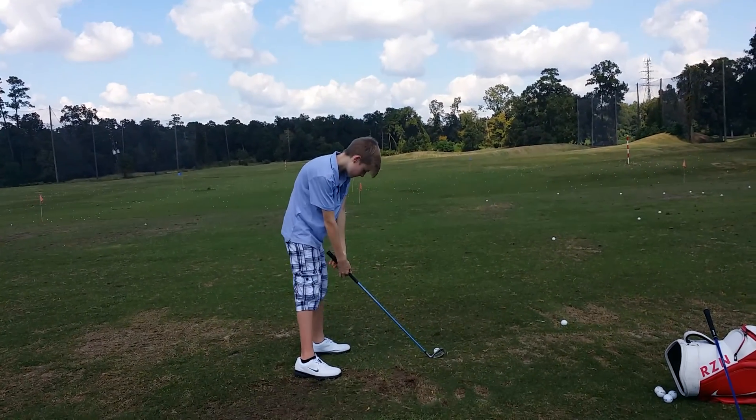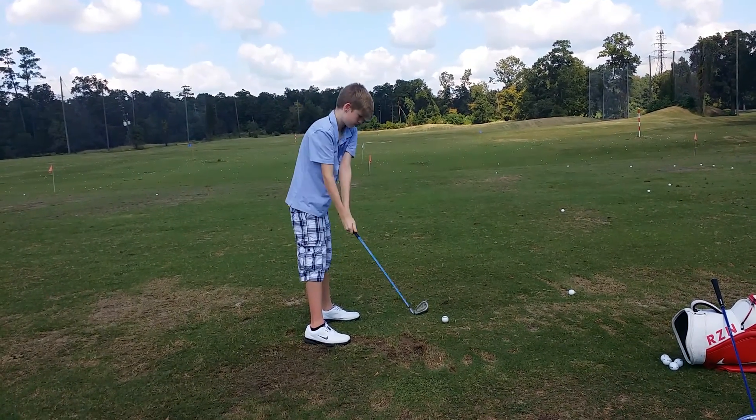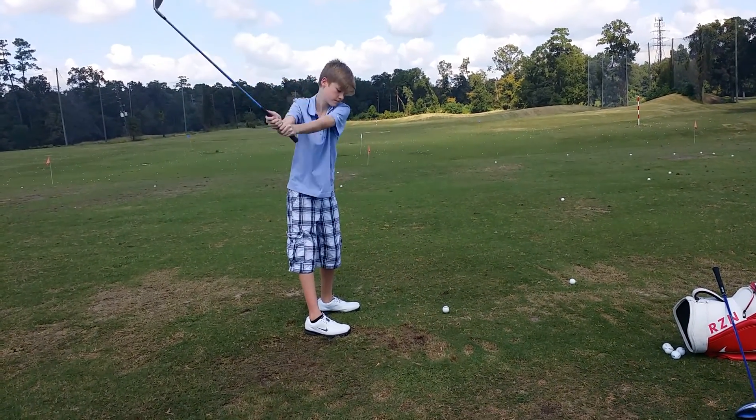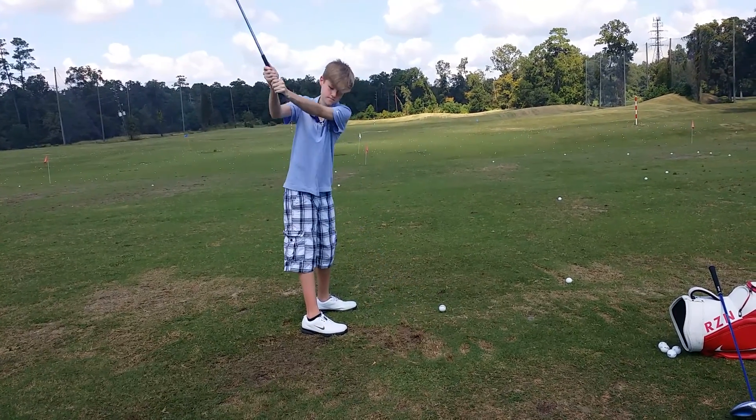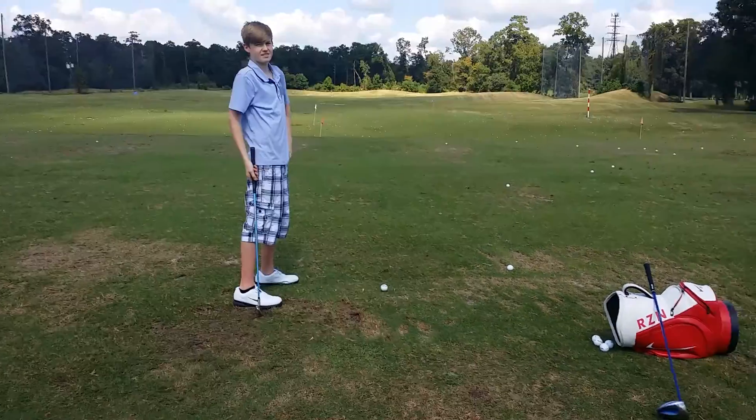Great, great. How did that feel? Okay, look at this.